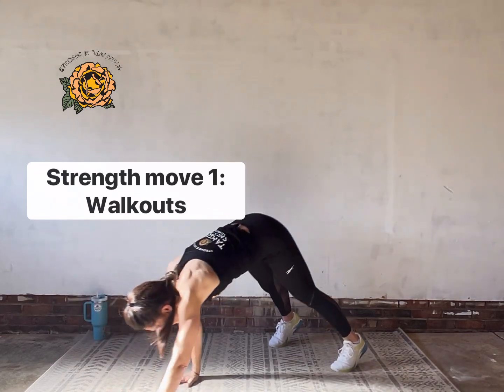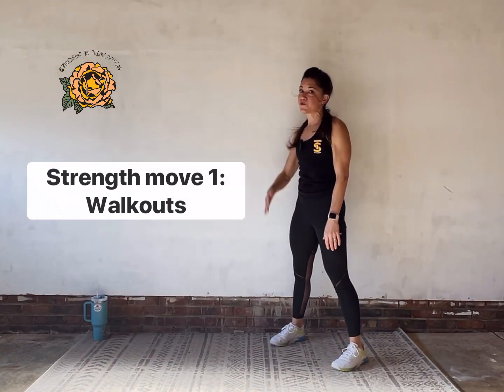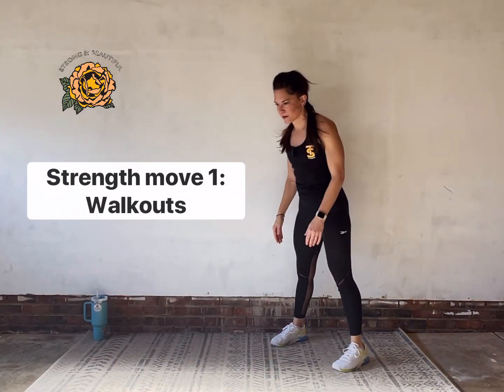Strap that seat belt across — do not let those hips take a dive. As good as it feels in the moment, in the long run it's not going to do us any good.